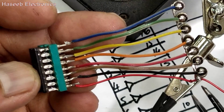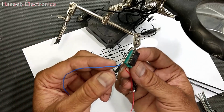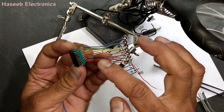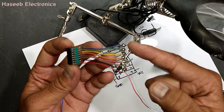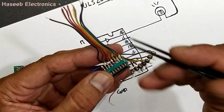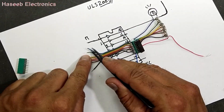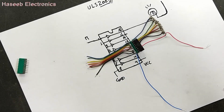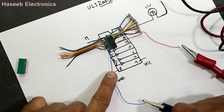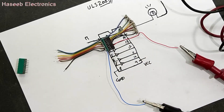Connect the positive line to pin number nine and connect the ground line to pin number eight. Pin number nine is positive, and from pin number 10 to pin number 16, connect each lamp. You can connect an LED with a 330 ohm or 220 ohm resistor in series for each. The same seven lines for input go from pin number one to pin number seven. I will use 5 volts for testing — connect ground to pin number eight and positive line to pin number nine, and common of the lamps. Now we can test it.